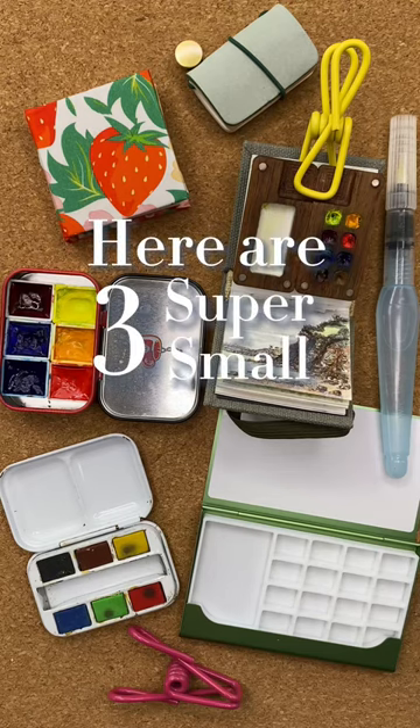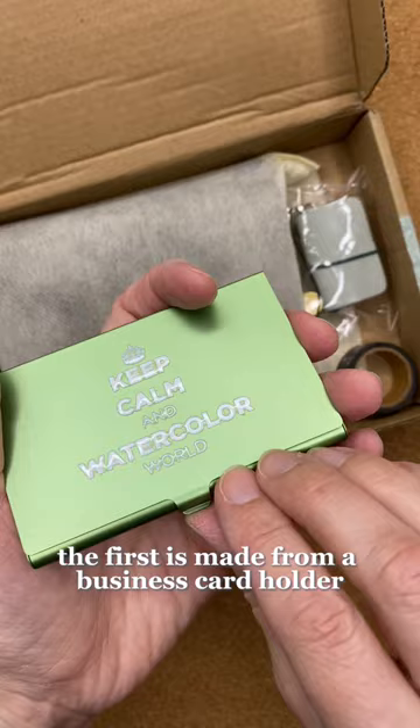Here are three super small watercolor palettes for travel. The first is made from a business card holder. Inside you can place your favorite colors, and there's a larger well in the lid for mixing.